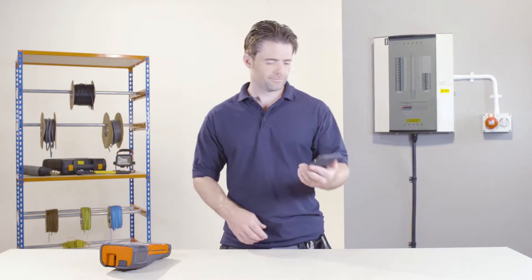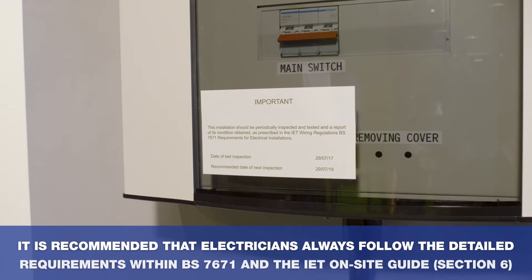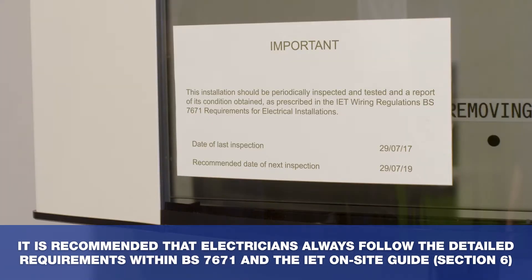Let's start by launching the app from your mobile device. Inspection and testing labels must comply with specific dimensions and font sizes. For this reason, we will be creating three separate labels that will be combined to create one compliant label.